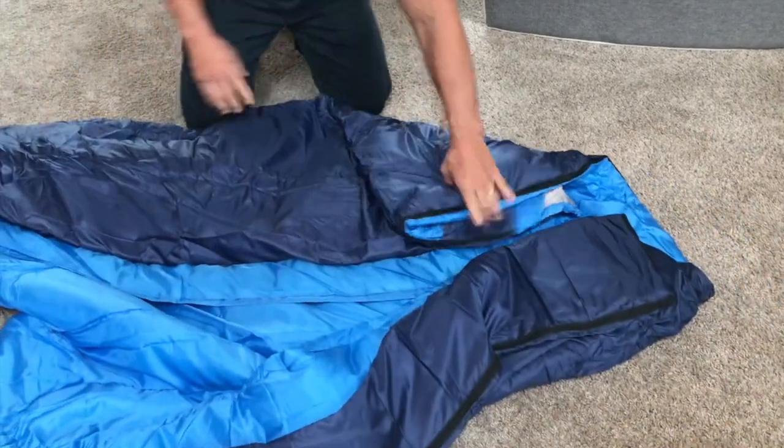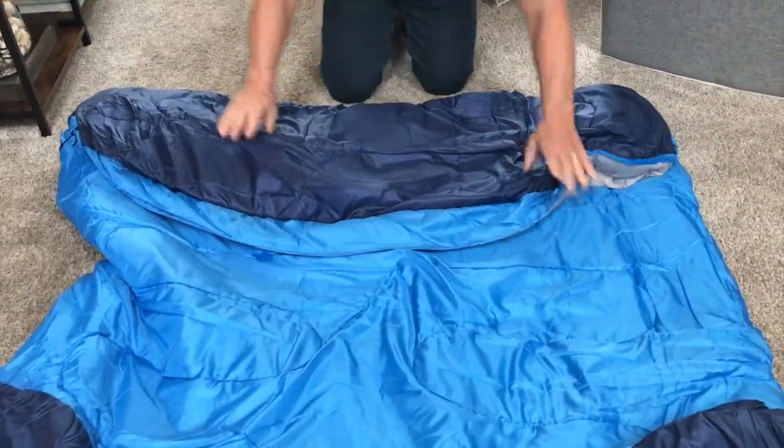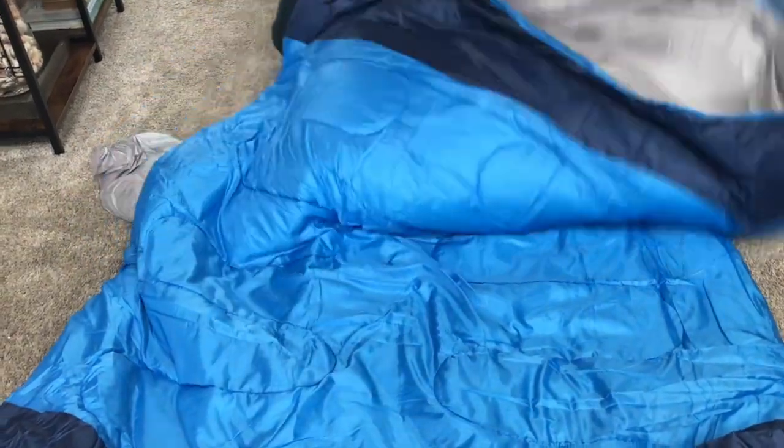And I'm going to pull this out like so. We're going to pull this all the way just like this. Let me go ahead and pull that out like this.